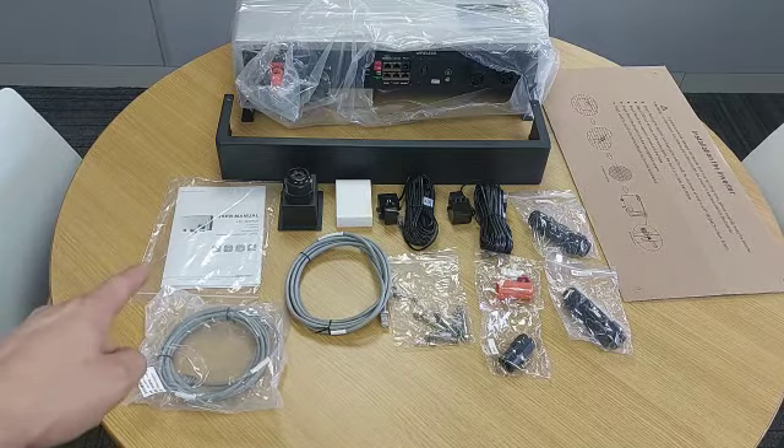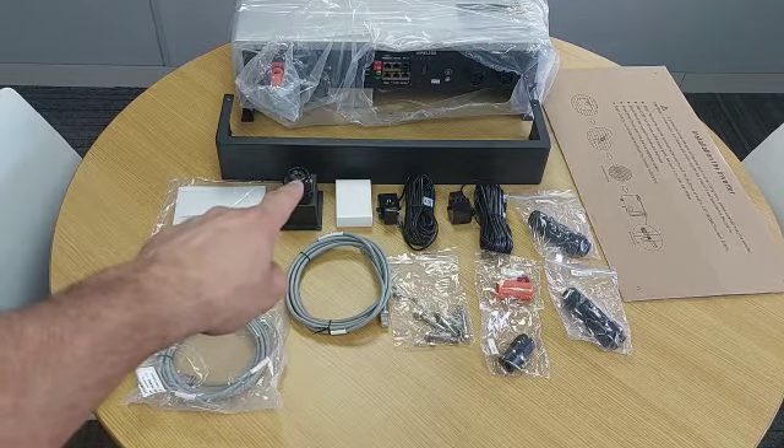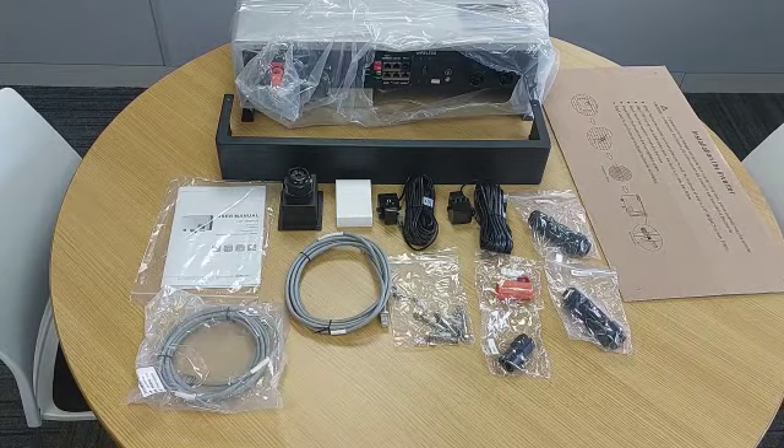You'll get your user manual and warranty card, a comms port cover for any cables going into the bottom of the unit, and Wi-Fi modules so that's where you can put it online and create a customer account.